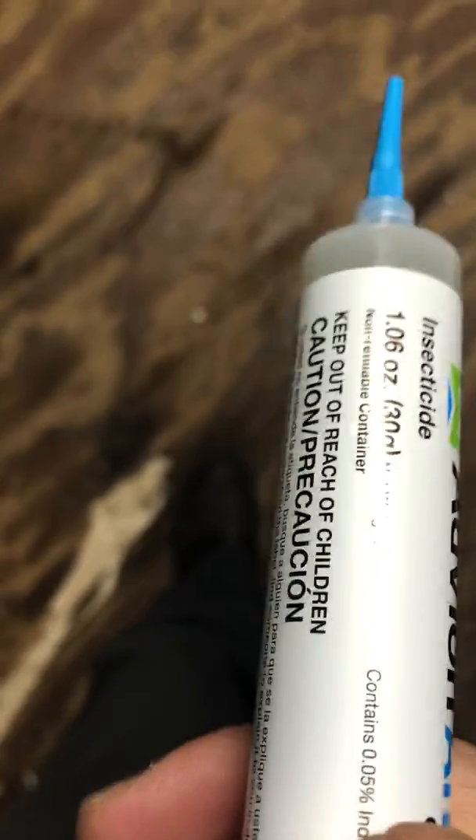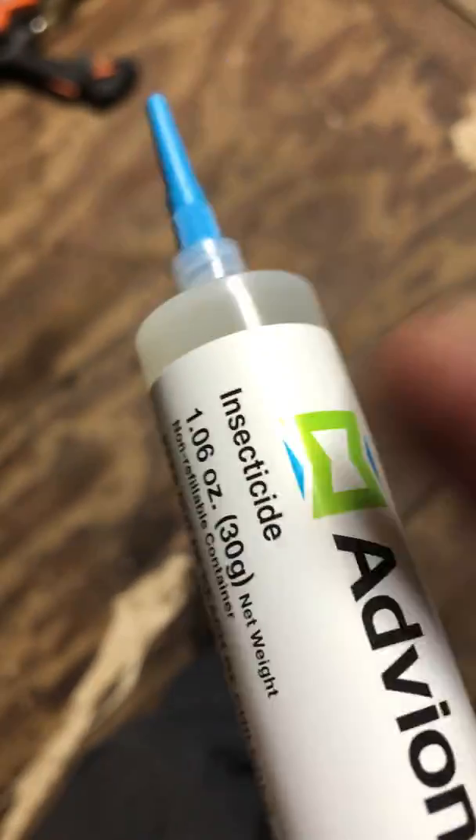You can unscrew that and re-screw it back in. This does dry out a little bit quicker when you're doing your bait applications, so it's not gonna last as long.